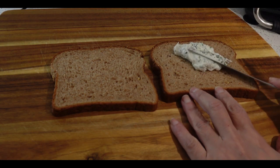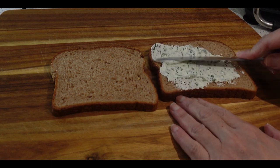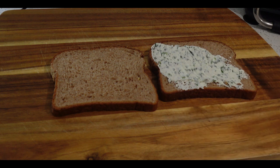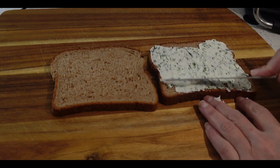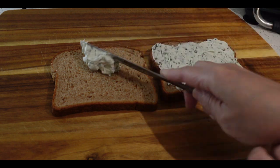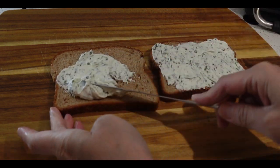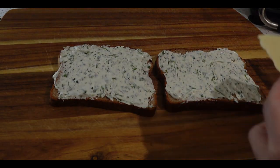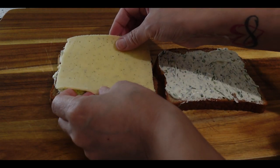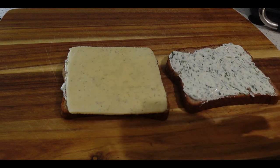Sandwich construction is very important. We want to layer this so everything stays in the sandwich and it does not fall apart when you bite it. We're going to start with putting our cream cheese spread on both slices of bread — go ahead and load it up, it's delicious. After the cream cheese spread, we're going to add a really nice thick piece of cheese. I am using dill Havarti, but you can use cheddar, Swiss, whatever you like.